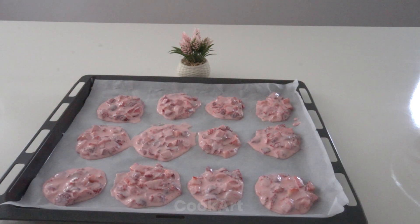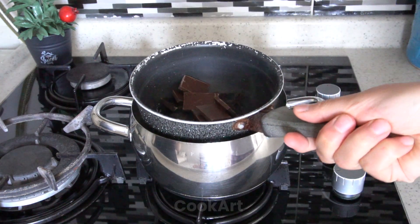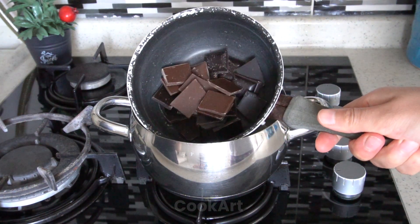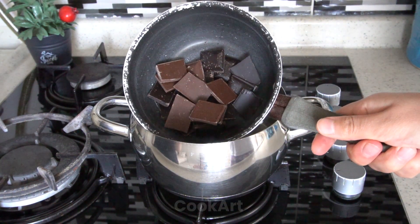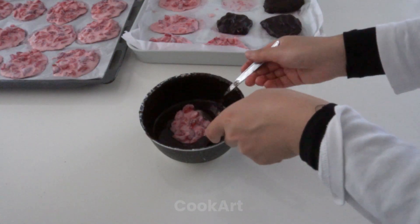I freeze it in the refrigerator for at least 2-3 hours. Then I cover the outside with chocolate that I melted in a bain-marie.